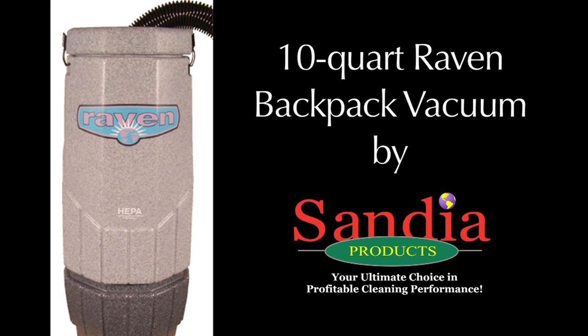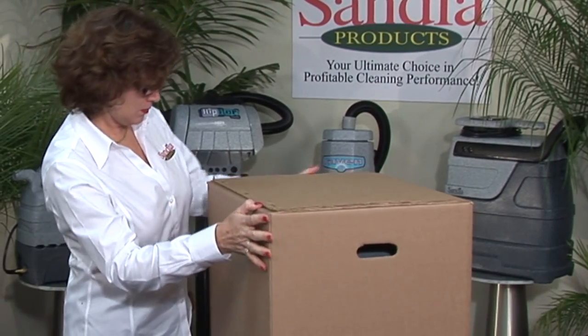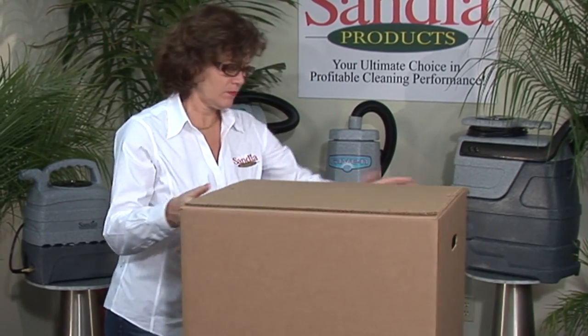Congratulations on your purchase of the 10-quart Raven Backpack Vacuum by Sandia Products. After receiving your product, carefully inspect your box for any visual shipping damage.